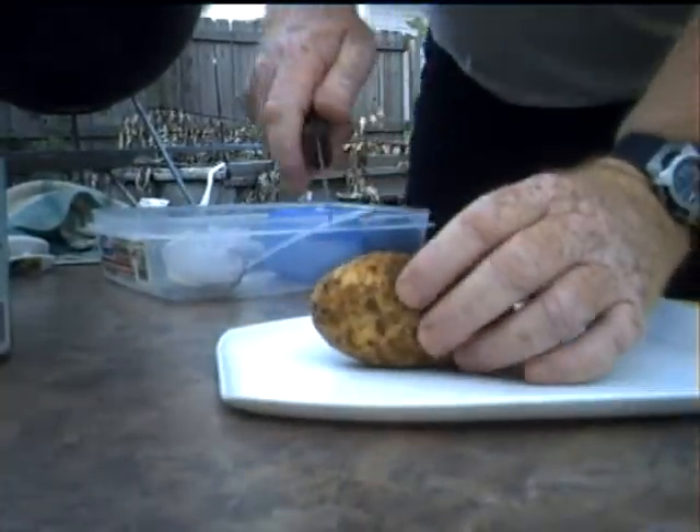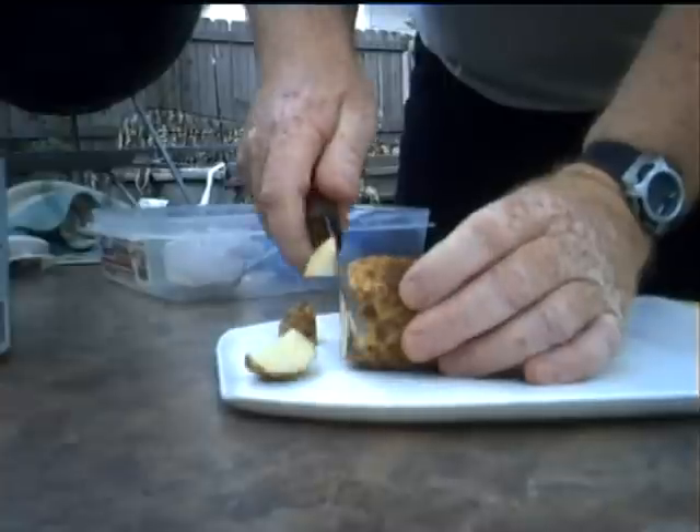Cut it in quarters, then one inch segments — one inch squares.